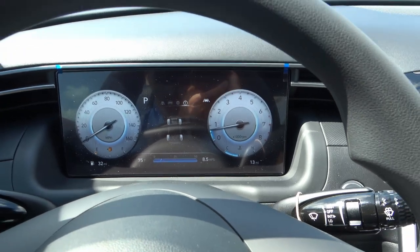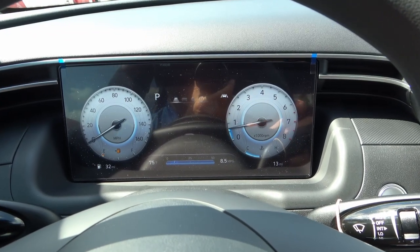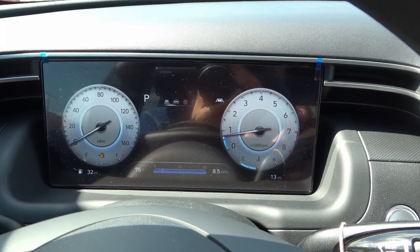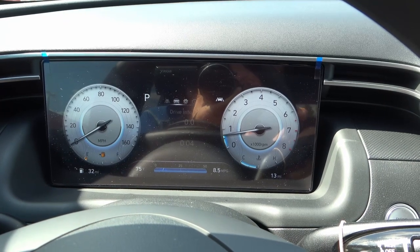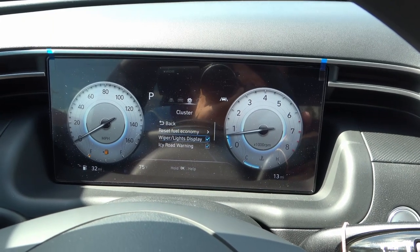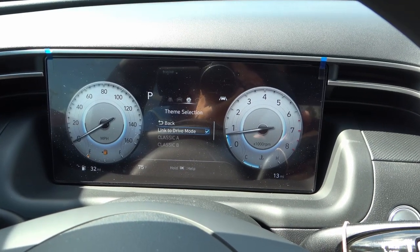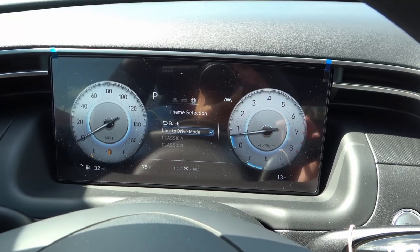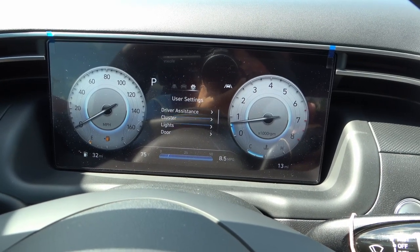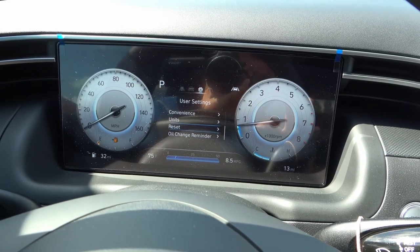The 10.25-inch instrument cluster is an upgrade, part of the activity package. You have a digital display on the right, a tachometer on the left, and a speedometer in the middle. You can go through various features: drive info, user settings, customizable cluster themes, wiper lights display, icy road warning, welcome sound, and the ability to link it to the drive mode. There are also settings for lights, door setup, convenience units, reset, and oil change reminders.